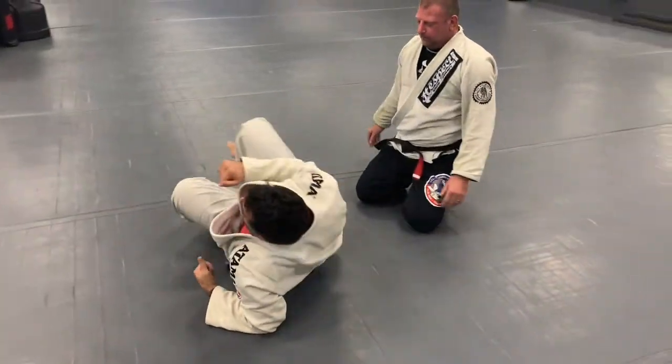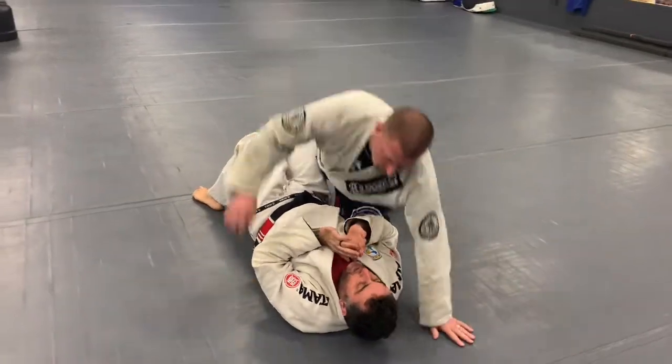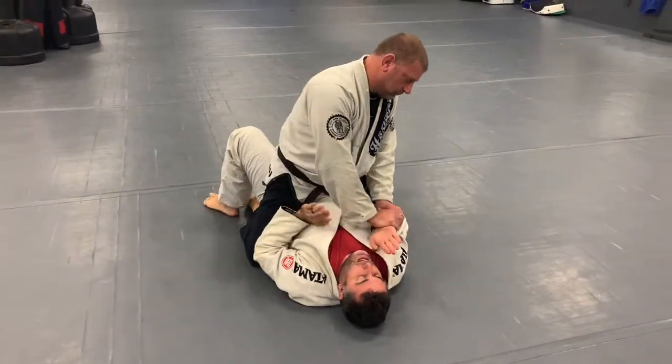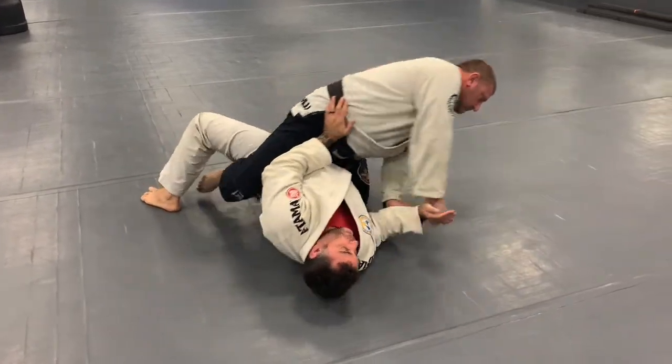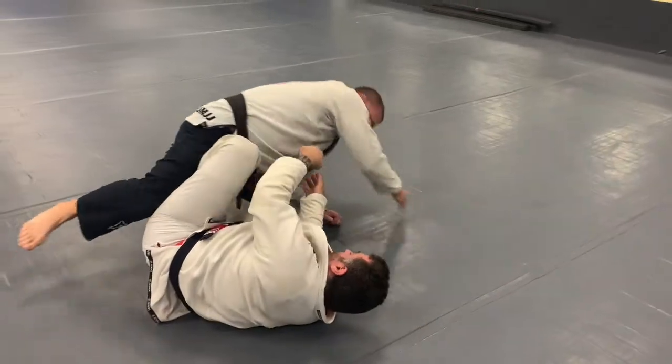We're gonna do that again but change something. We're here, same thing — he starts pushing it down. Instead of going to the elbow, I go to the hip, big kickover, force the ball. He comes back into my guard — doesn't matter, I'm fighting from here.